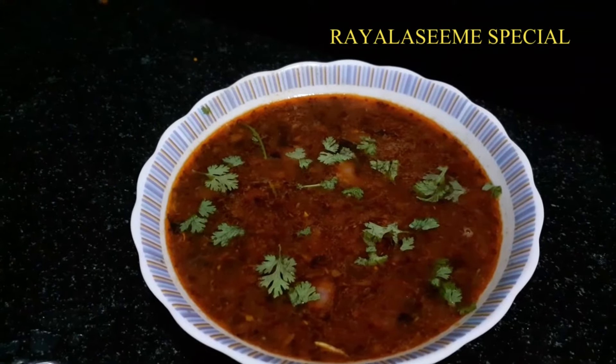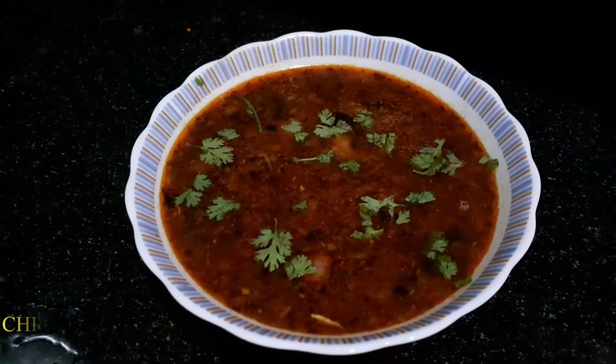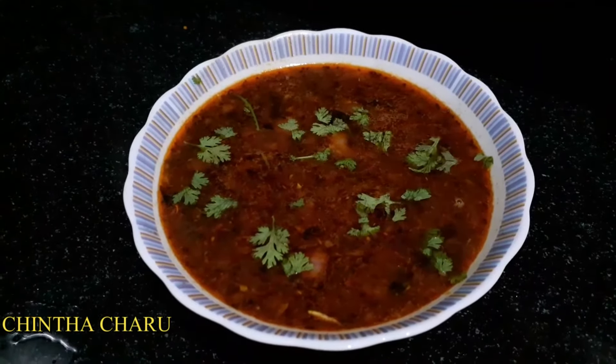This is a very easy and traditional recipe. We don't have rasam powder — just with ingredients available at home, we can prepare it easily.